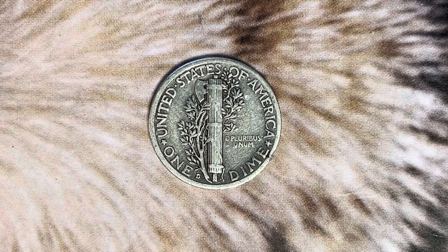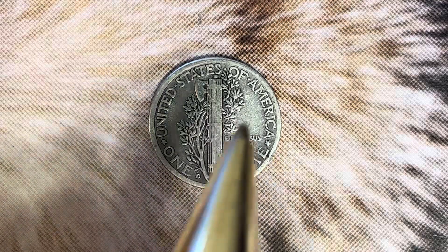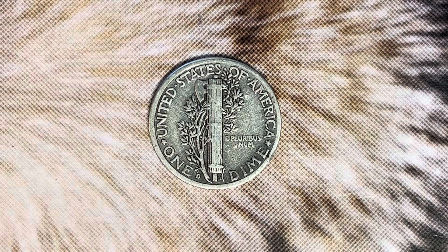As we enjoy the tail side of this beautiful coin together, we see United States of America, one dime, beautifully designed, E Pluribus Unum, the mint mark D representing the Denver Mint. That is where this coin was produced. Thank you so much for watching.